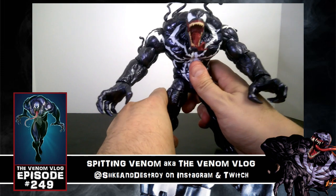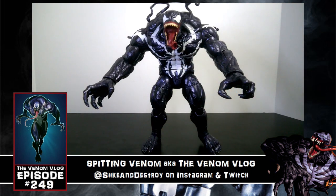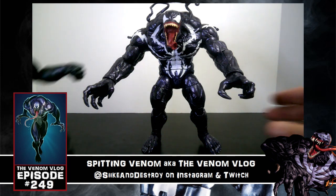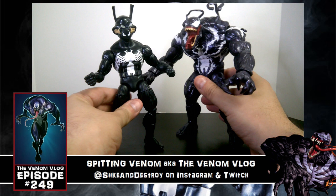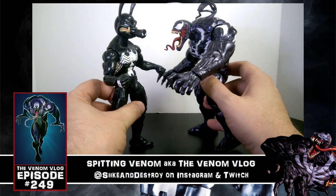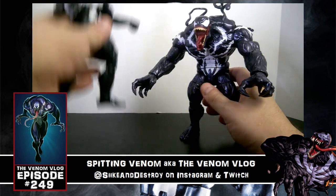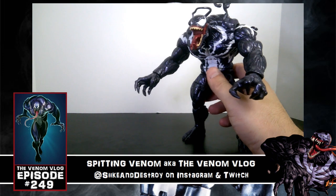The build-a-figure of this line is Monster Venom, which just looks amazing — this thing is so awesome and he's humongous. For a quick size comparison, he's about the same height as the other Venom with the Pork Rind head on him, but just look at the scale — look how big and thick he is. He is massive and looks really cool.